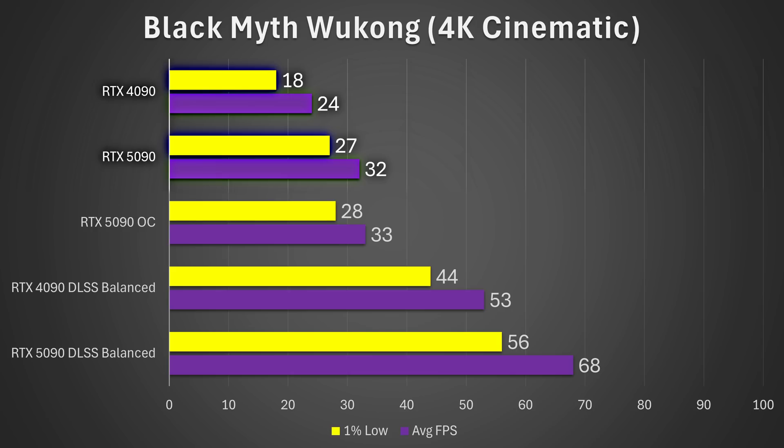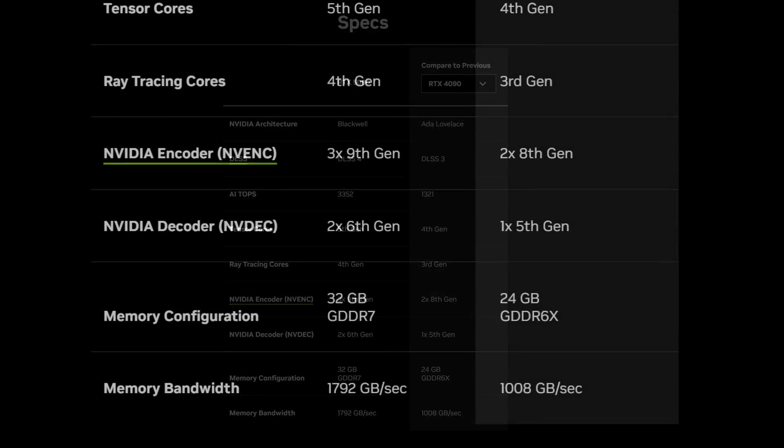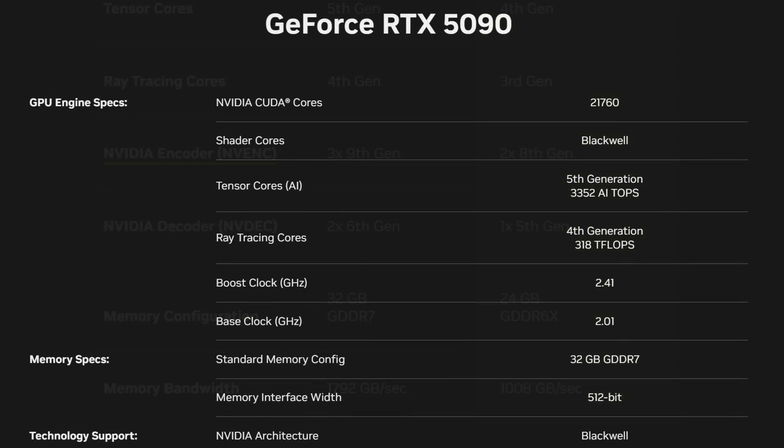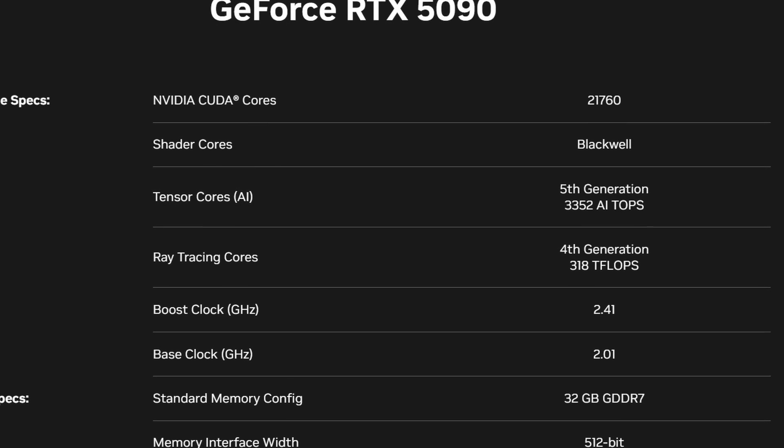Starting with Black Myth Wukong at 4K cinematic preset, the RTX 5090 is around 33% faster on average than the RTX 4090, and surprisingly around 50% faster on the 1% lows. This could partly be due to the much higher memory bandwidth — roughly 78% higher — on the RTX 5090, coupled with the increase from 24 to 32 gigabytes of memory and a massive increase in core count from 128 SMs on the 4090 to 170 on the 5090.